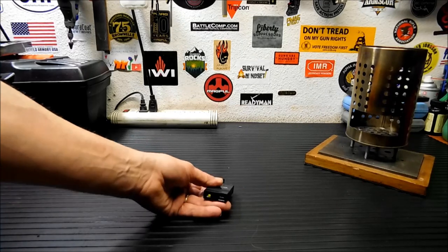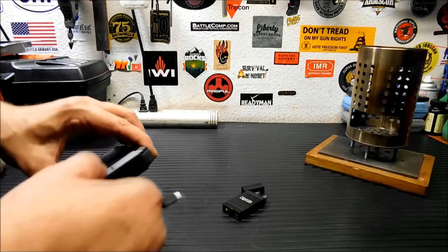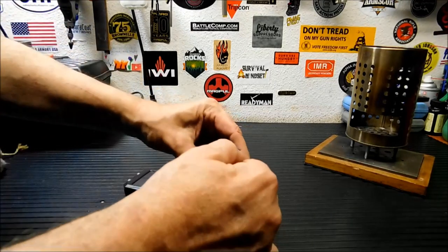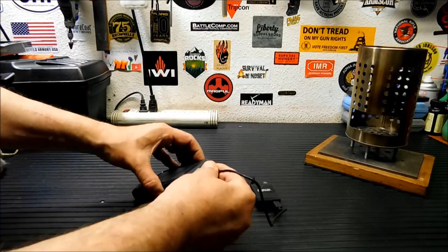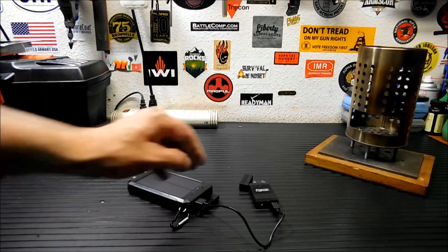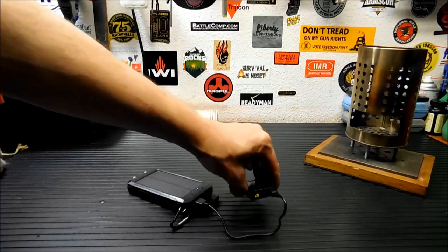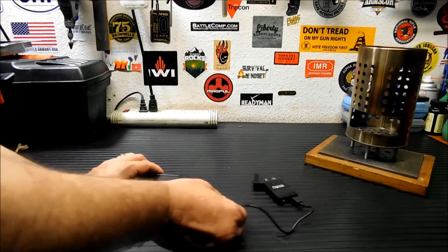You can just recharge these with any USB device that you want. In my get-home bag, I always carry a little solar panel battery bank backup type thing, and to charge it I would just plug that in here. And as you can tell, that little blue light is blinking there. When that blue light is a steady blue, it's fully charged. I've probably sparked this now 10, 15 times since it's fully charged.